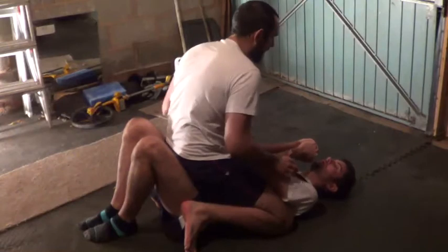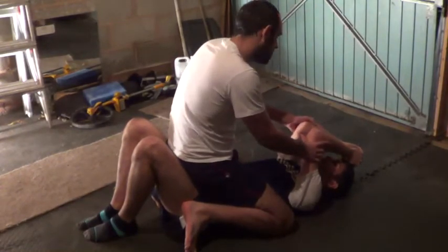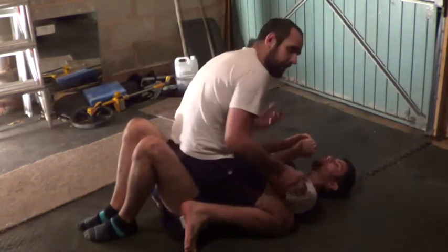Get into the S-mount. Sometimes in MMA, if you're throwing punches, this hand's going to be up anyway, which makes it a lot easier to get into it. For grappling, you're always going to have your hands digging into your thighs, stopping you from getting too high on the mount. So it makes it harder.